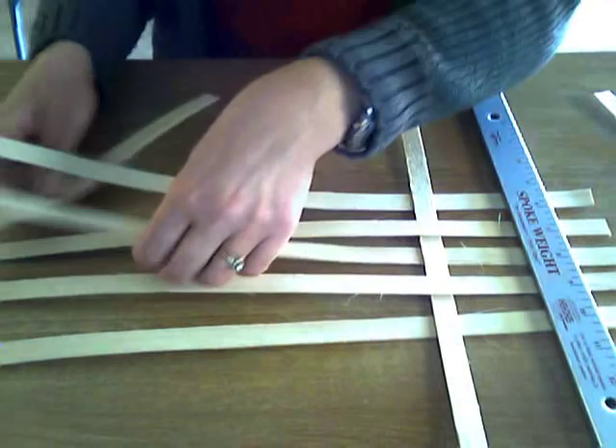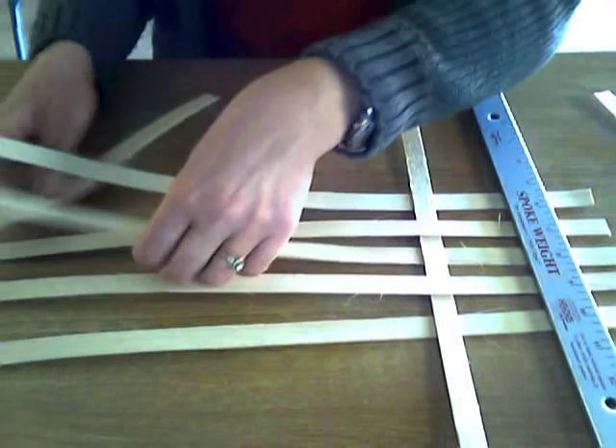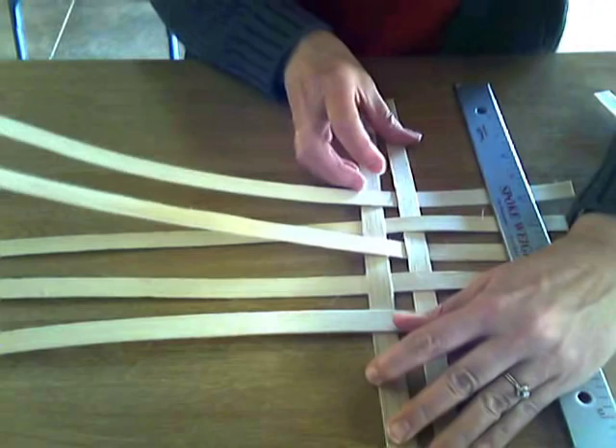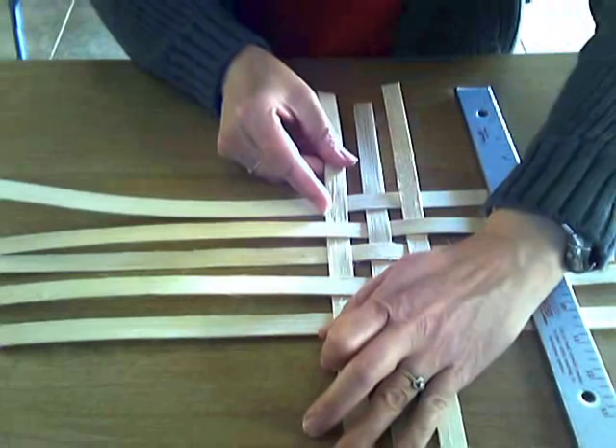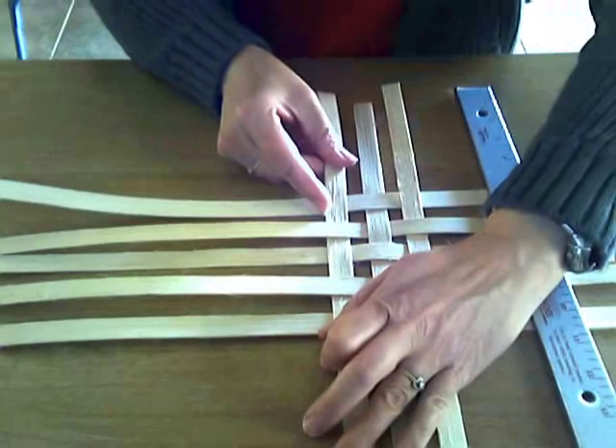The second piece is just the opposite. Put it in place, and looking at the second vertical stake, it goes under, over, under this one, over this one, under this one. And again, we continue to lay these in place, just the opposite.